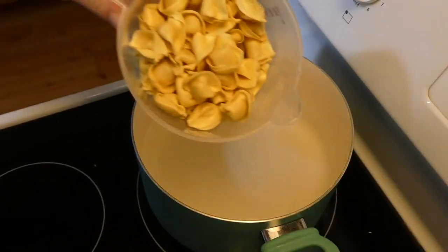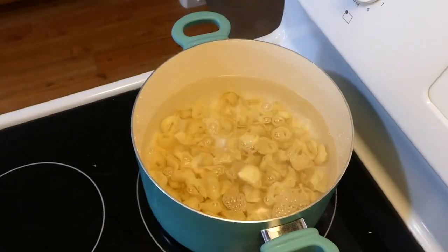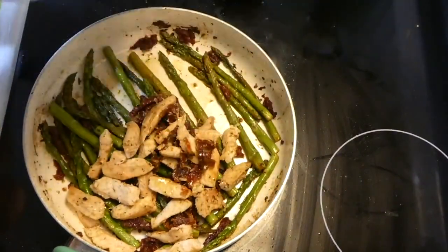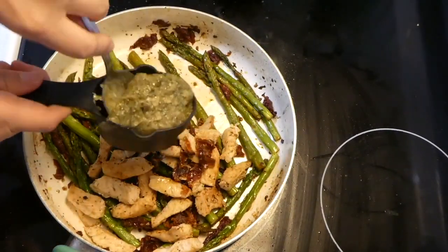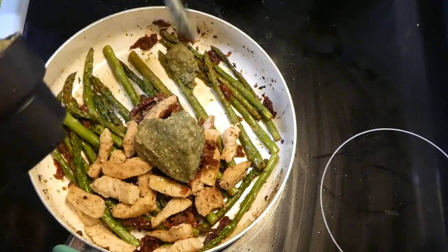While the asparagus is cooking, I'm cooking up two and a half cups of tortellini in a large pot of boiling water. Once the asparagus is at the softness I like, I add back in the already cooked chicken, then I'm adding in the basil pesto — I started with a quarter cup but you could add up to a half cup.